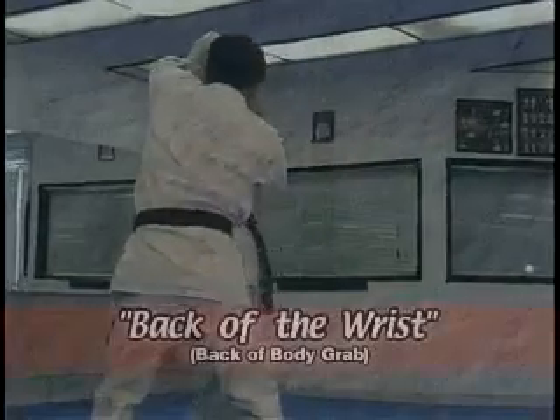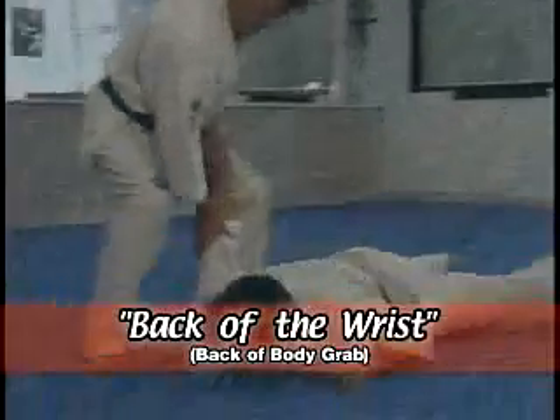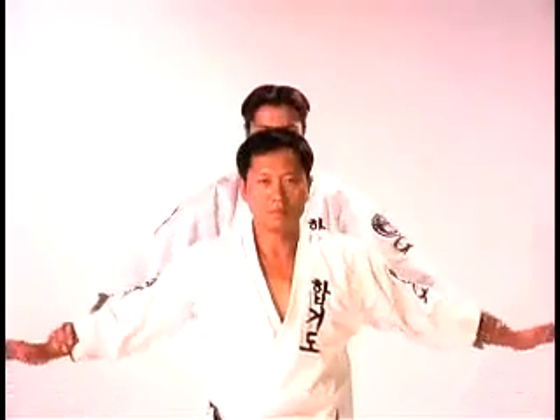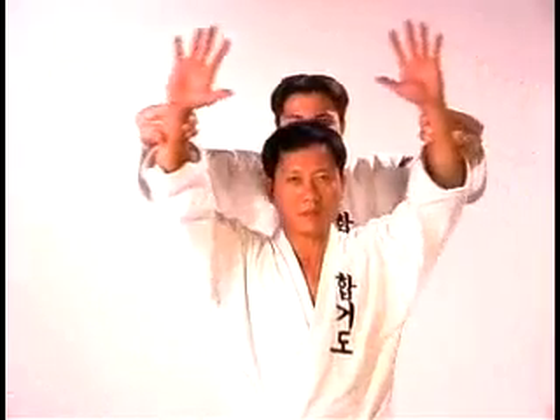Our next technique is the back of the wrist grab defense. As your opponent grabs the back of your wrist, raise your arms up and lower your stance at the same time.